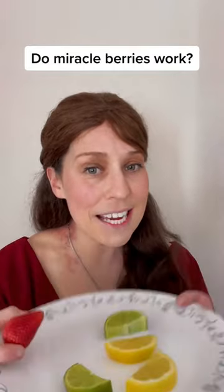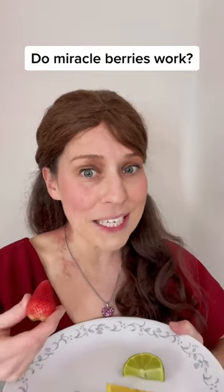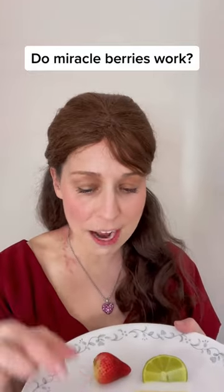I am so excited now to see if these foods taste sweet versus sour, and also to see what happens with sweet tasting foods like a strawberry, because it's really supposed to heighten the sweetness and make them taste really amazing. Let's try first with the lime.